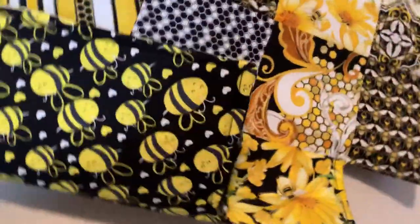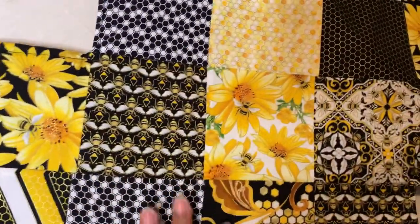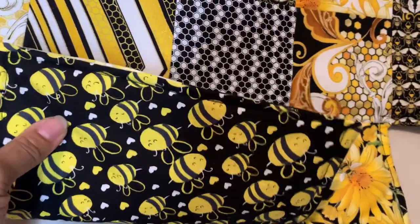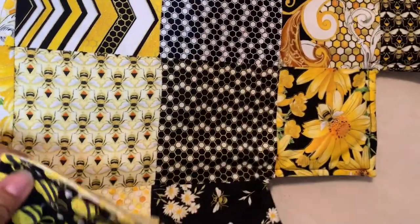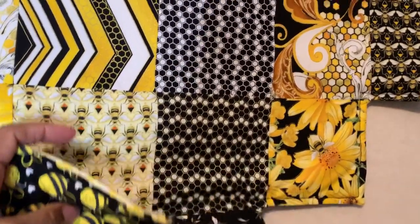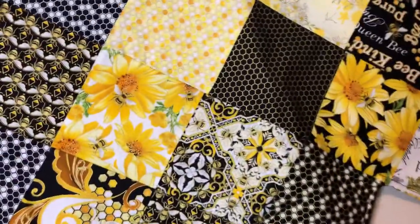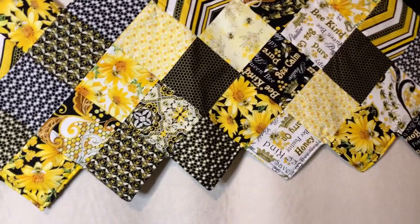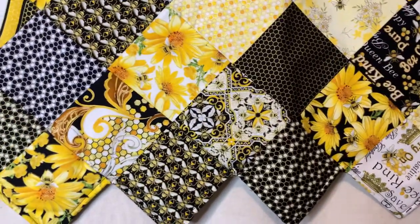The backing on this is not from the Timeless Treasures metallics collection. It actually comes from another bee collection I have in my stash — I tend to buy a lot of bee fabric. It doesn't exactly match this line of fabric, but the colors are the same and the theme is bees, so it works.